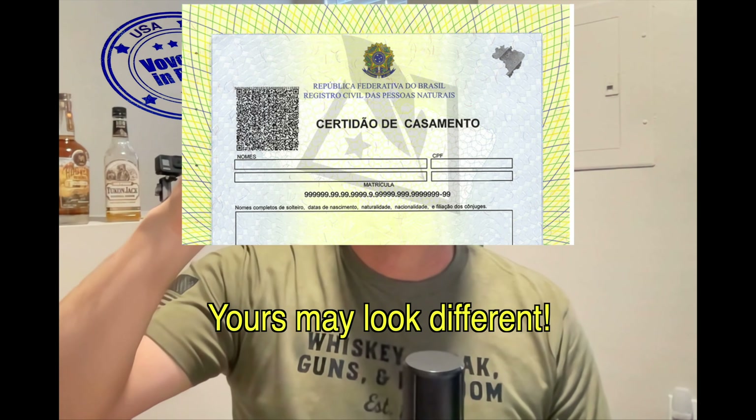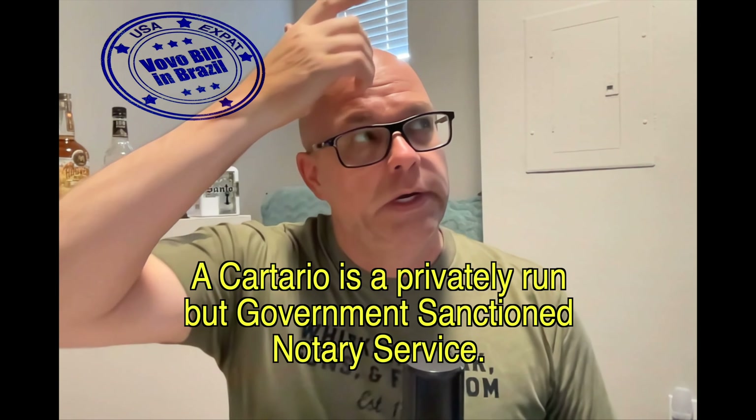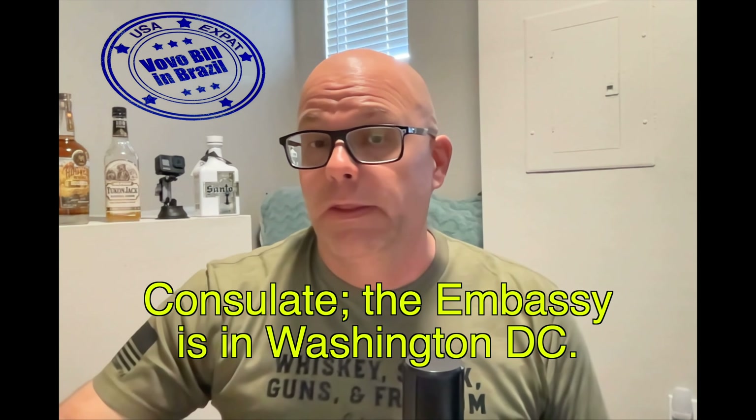Next is the marriage certificate. If you got married in the United States — we got married in Miami — you need to take it to a Cartório in Brazil and register your marriage there, or have it registered at an embassy in the United States. Rita did that a few years ago, took it to a Cartório in Brazil. So it's been translated and registered — either at the Cartório or if it was done at an embassy in the U.S., that will work as well.